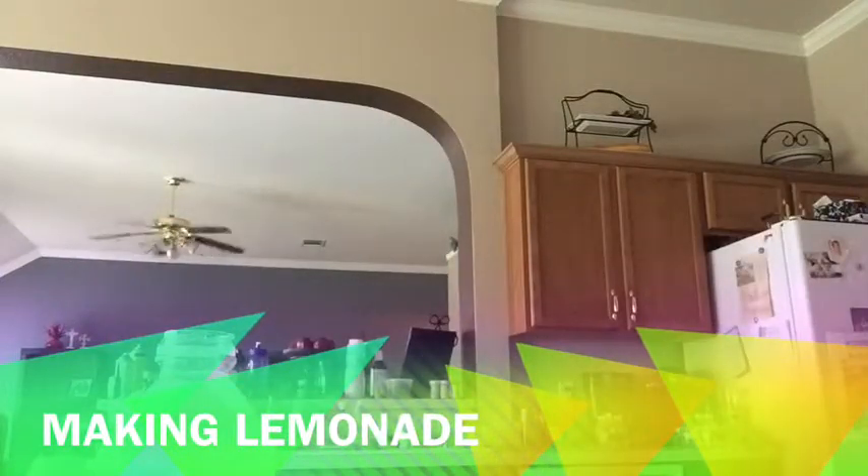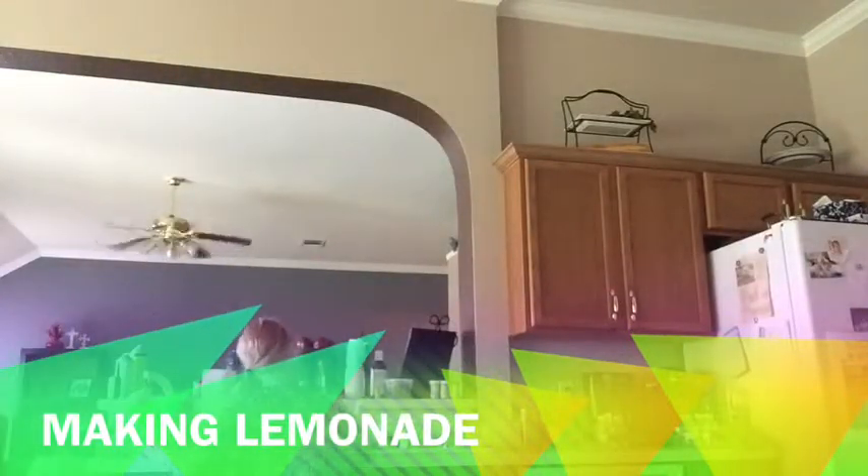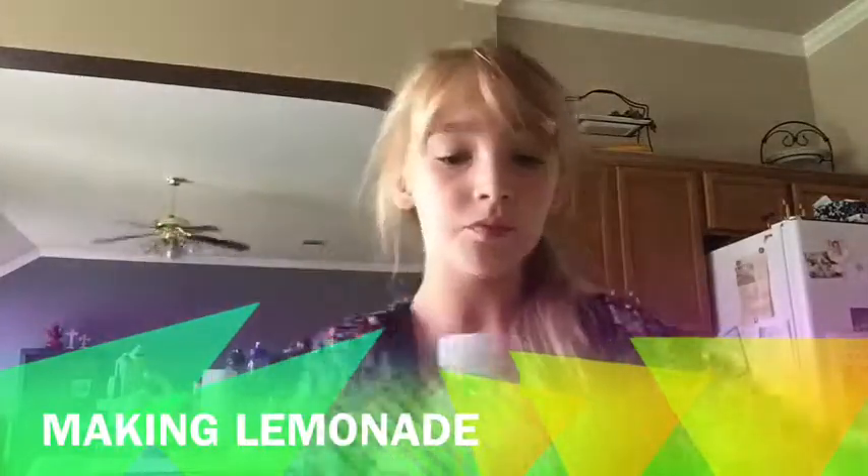Thank you guys so much for watching this video. Be sure to comment, like, and subscribe, and do the favorite of the day — which is what you like. See you guys, bye!